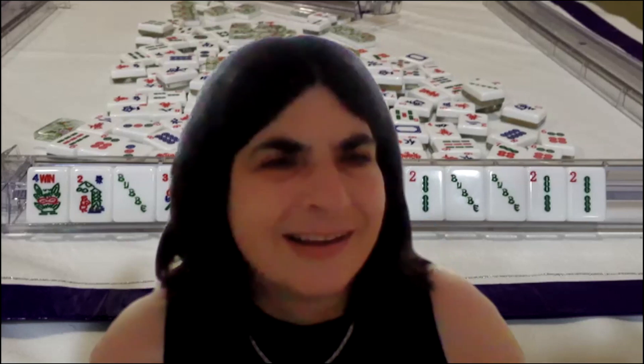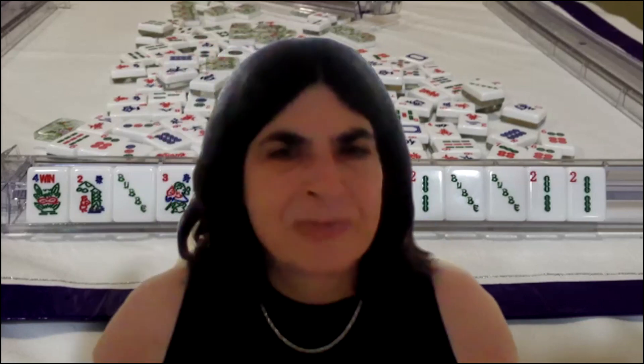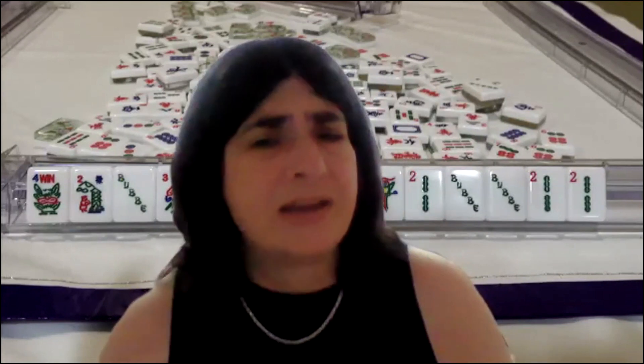You have to have some self-editing — some sense that some tiles are expendable. Even if you know a soap is a valuable tile, if you don't need it in the charleston, it will be the first thing you discard. Even if it's a valuable tile, it doesn't mean you have to keep it the whole game. Get rid of it early before anybody else can call for it, because they're not ready for it yet.